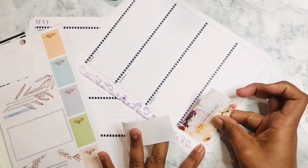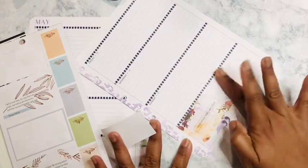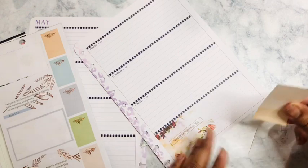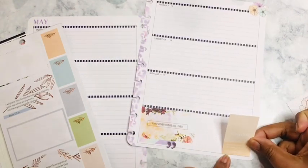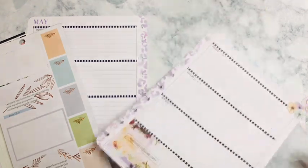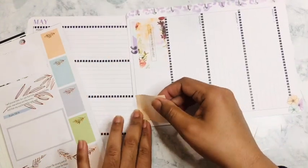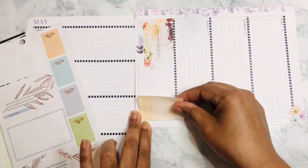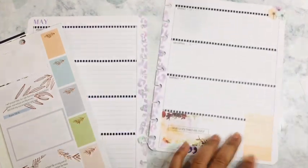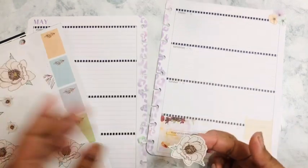If I can lay the washi tape correctly, I'll be good. As you can see, I still need to cover up this bottom part, and I want to put 'humble' because I want to remain humble in every single thing I do, every single thing I touch.